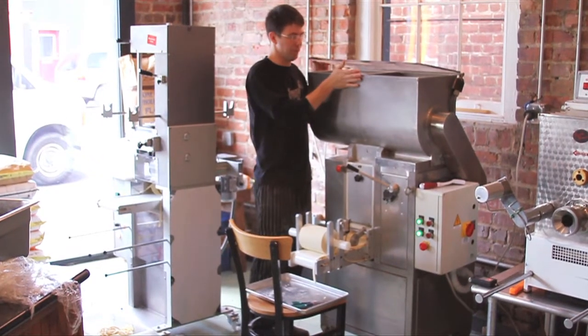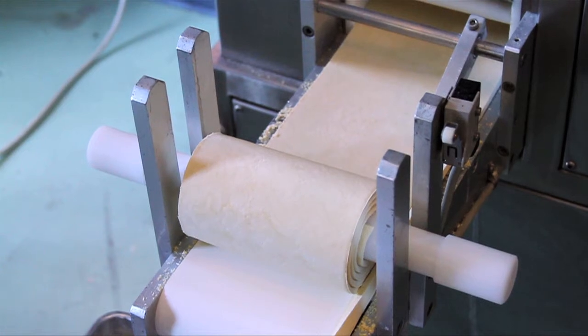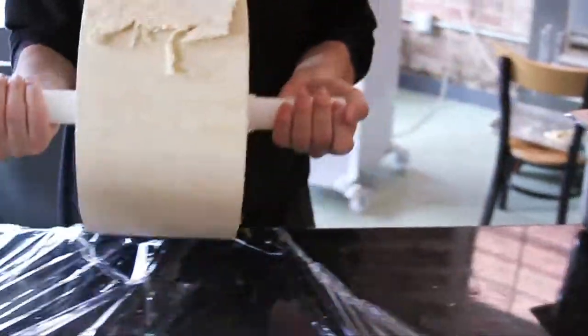We try and specialize in things that usually aren't out there. This is our finished roll. This one is cheese — it's a pretty standard flavor. We use ricotta, parmesan, and mozzarella. It gives you a little bit of a chew to it. It's very nice, so come on over and we'll start making the raviolis.